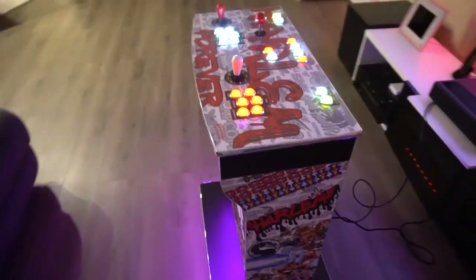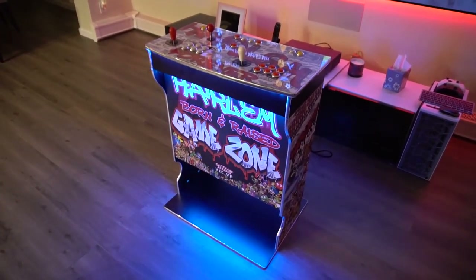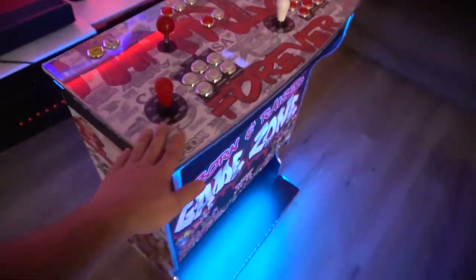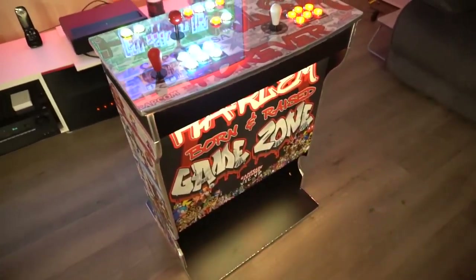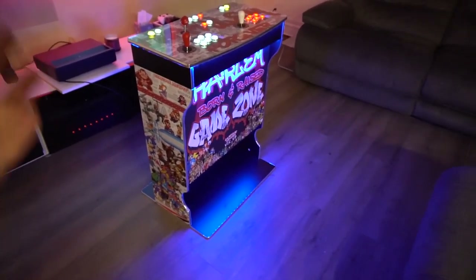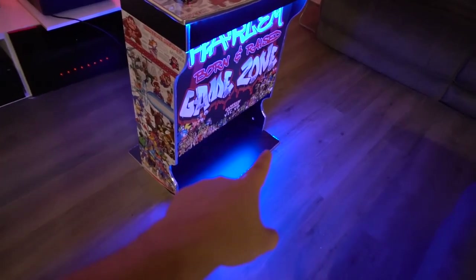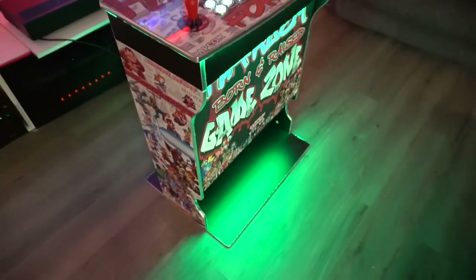This is my first time using this specific cabinet. Game Room Solutions probably launched this about four months ago. It's got its pros and cons. I really wish they made this out of three-quarter inch MDF — this is half-inch MDF. It is sturdy, it's not going to be flimsy or fall apart, I just like the feel and weight of three-quarter inch. Shout out to Ryan for figuring out this floor plate — it does add stability and it's pretty good.